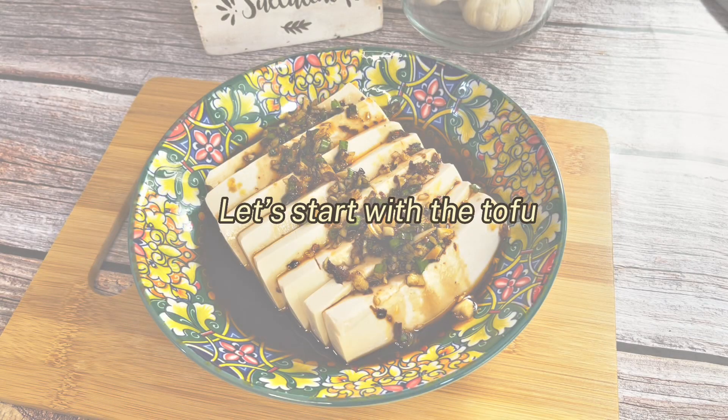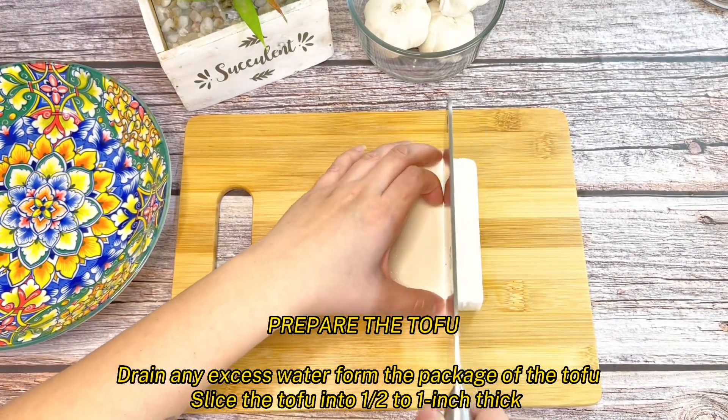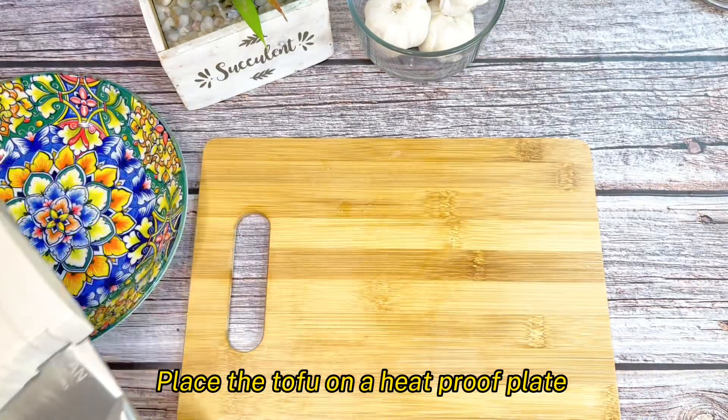Let's start with the tofu. Drain any excess water from the package of the tofu. Slice the tofu into half to one inch thick. Now, place the tofu on a heat-proof plate.